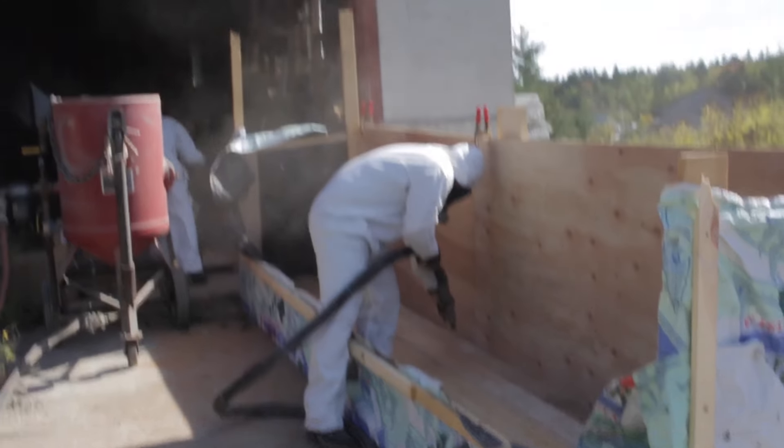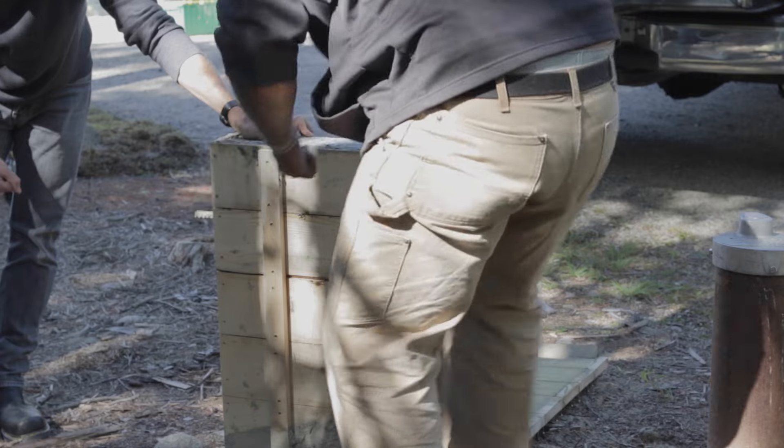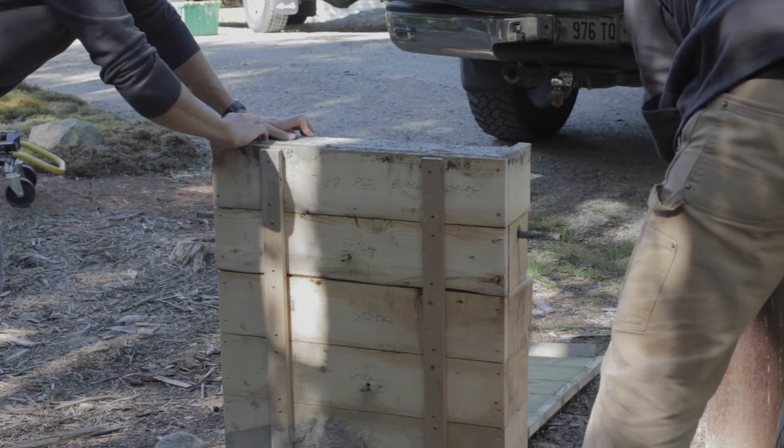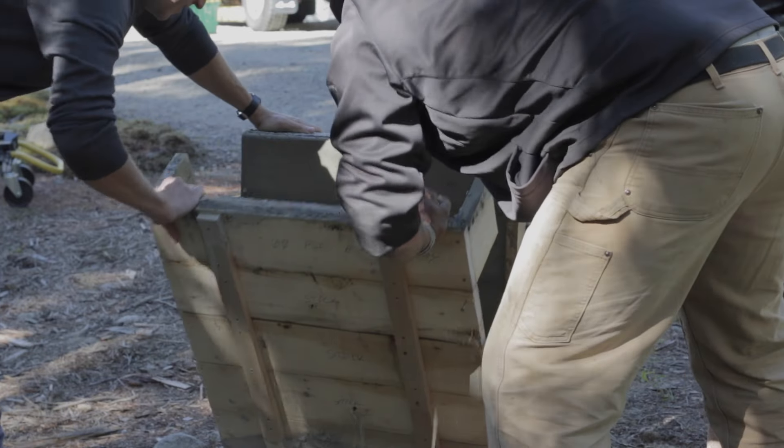This is a good time to discuss the necessity for sample panels. They're an absolute must — you only get one chance to get the real thing cast properly and looking the way you intended. Our contractor Nate built ours as a two-foot by two-foot by eight-inch thick panel, which was enough to test out the board textures and a few different edge finishing techniques.